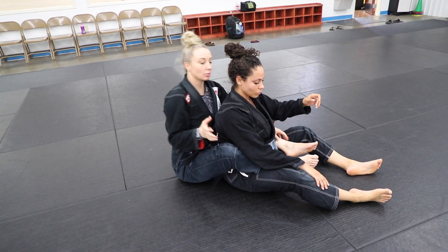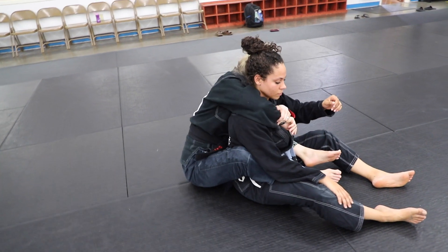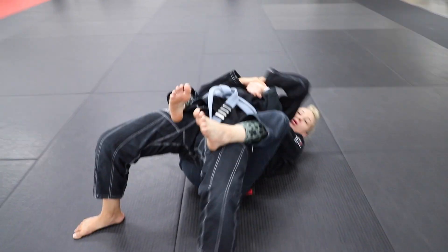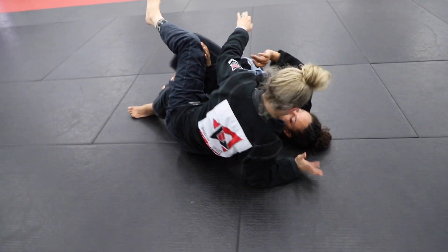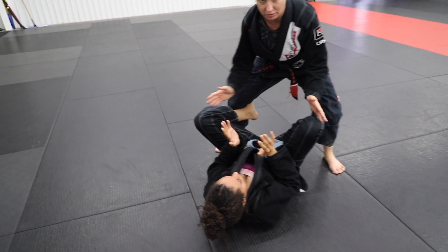An important piece to make this drill work: when you're the person starting on the back, she's going to grab my arm and post up here. She's going to loop the head. When she starts to get her back onto the mat, I'm going to try to go to the mount — come up to my elbow and then all the way up to standing. And that's how we get into this position.